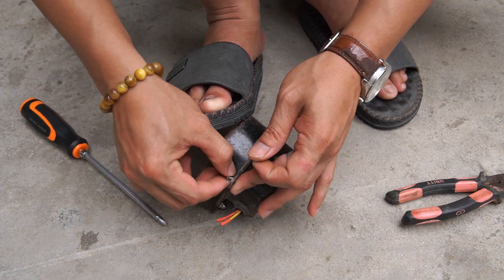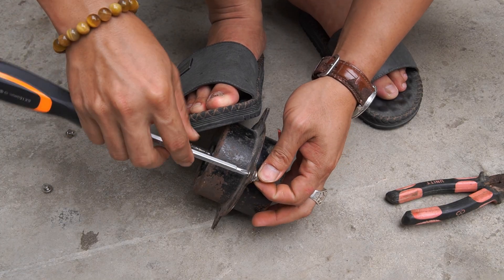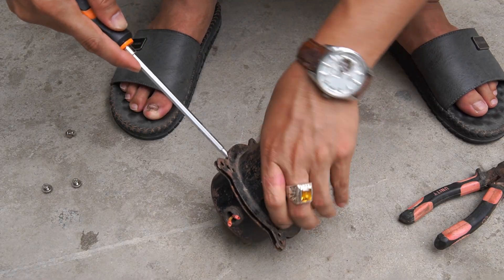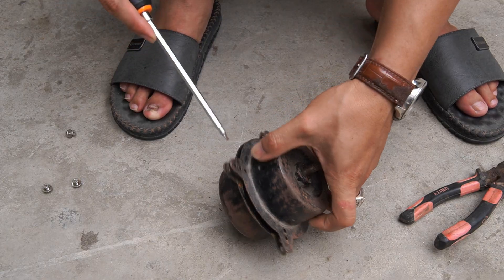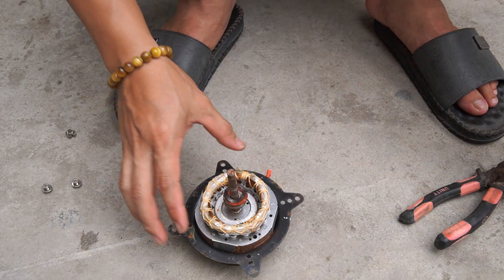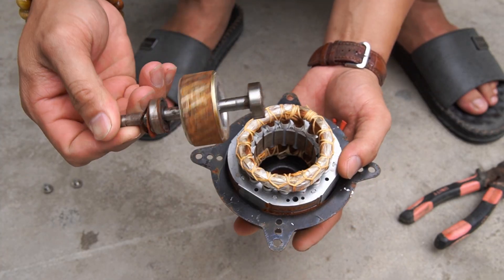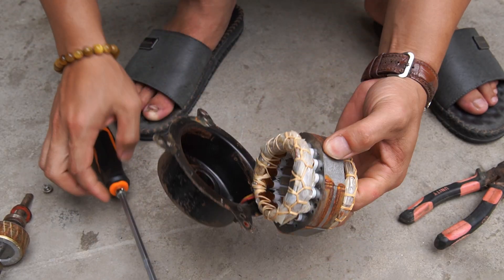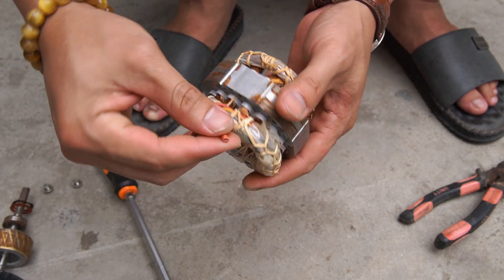I will use the electric fan motor and disassemble it. You should keep the stator coil for the charger.